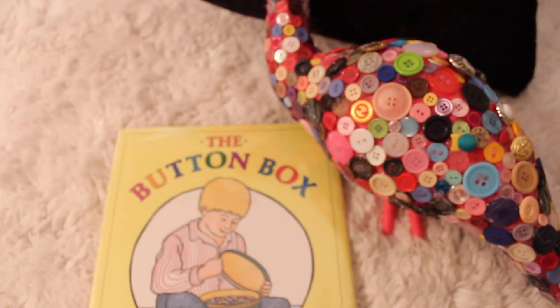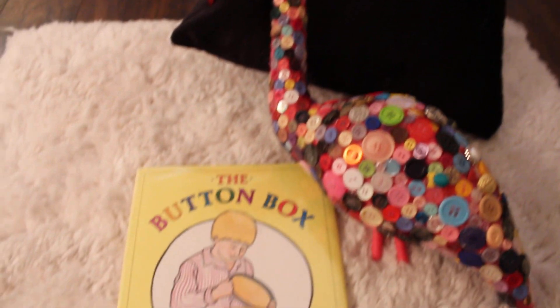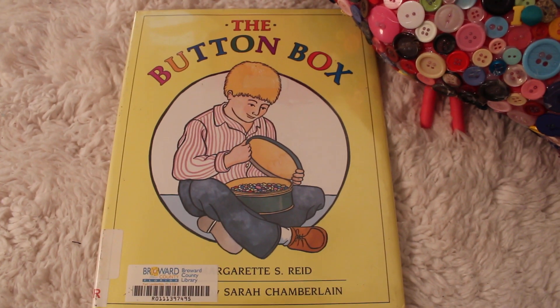Alright, friends! Thank you so, so much for reading with us and our button flamingo. I hope you'll come back and read soon. Bye-bye!